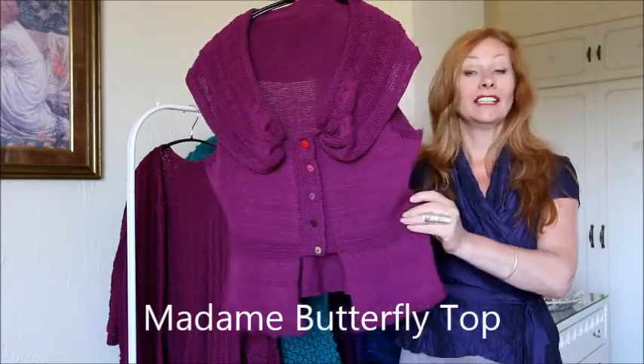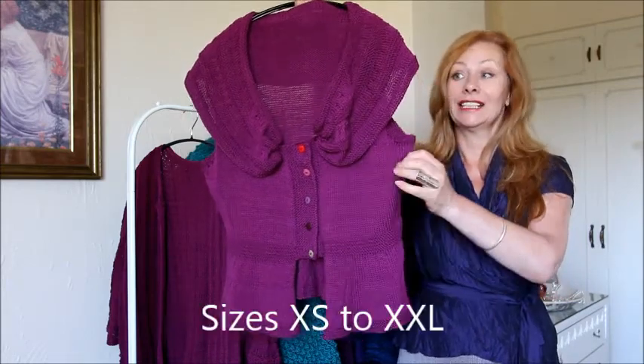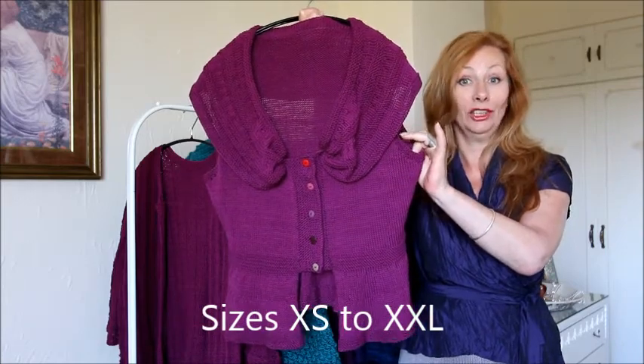It's a hand knitting pattern for sizes extra small to extra extra large, and it's knitted in 100% cotton, which is a double knitting yarn.